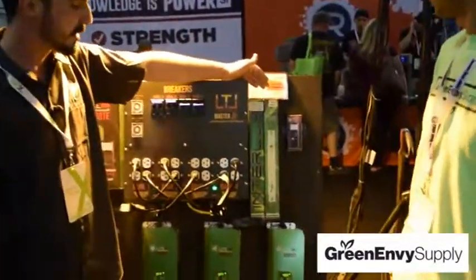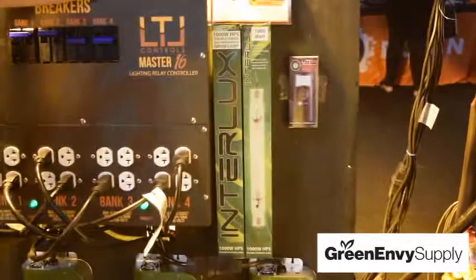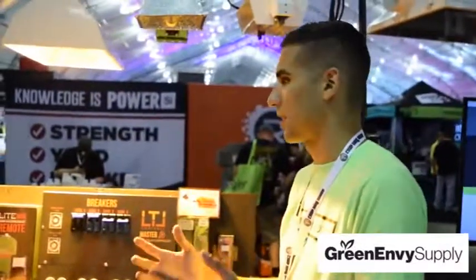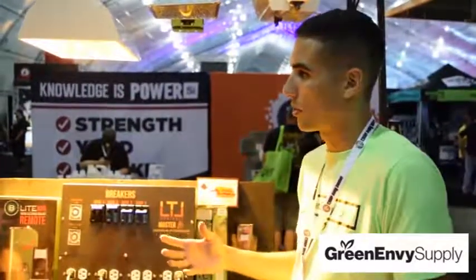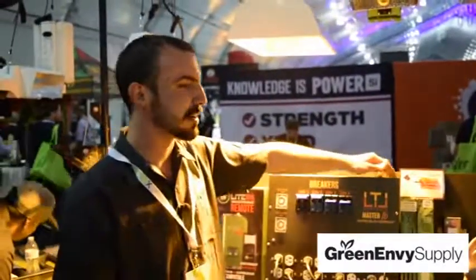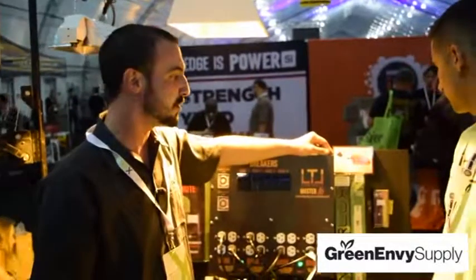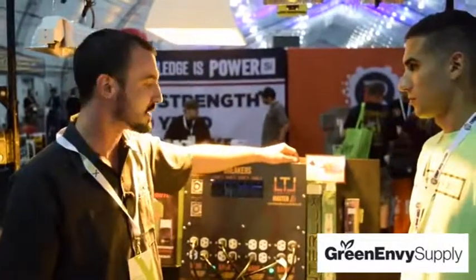We have our double-ended Interlux bulbs here, available in HPS and metal halide at 1000 watts — we also have a 600-watt and a 400-watt. The Interlux is the DL Wholesale brand. The PAR output and light spectrum from these double-ended bulbs will compare to leading bulbs for sure. Having a quartz arc tube helps the UV-A and UV-B penetrate through the bulb, giving your plants the radiation and light they really need. When the bulb is fired from both ends, it keeps your lamp and spectrum more stable during the course of its on time.